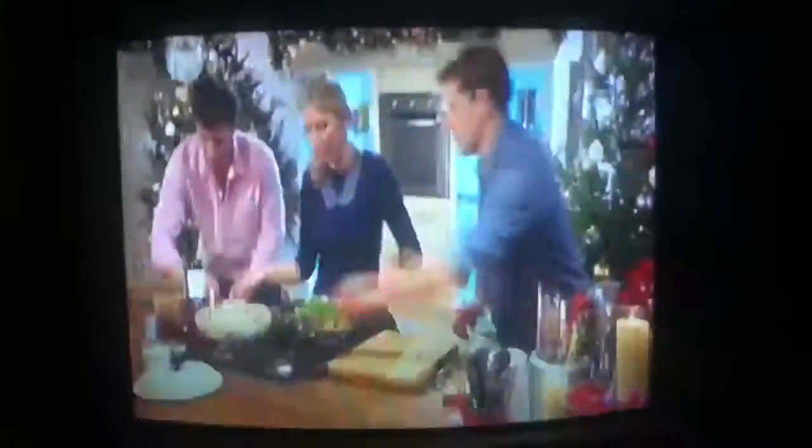Now this is lovely, because you can make this in advance. You're not completely cooking it when you make it.